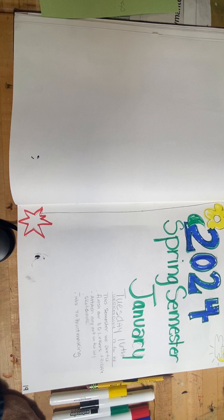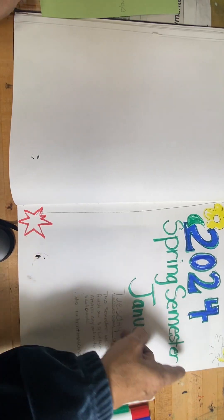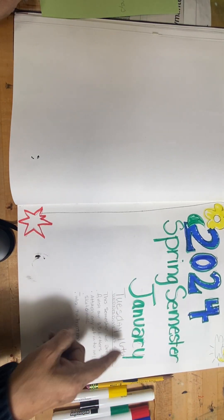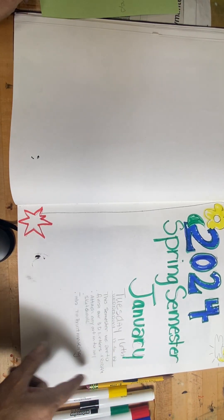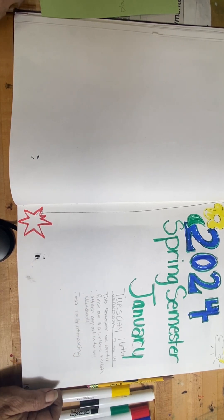Starting with the cover page, which is the one that you see in front. Make sure that you put 2024, spring semester, January Tuesday the 16th — that's when I started. Some of you guys started Wednesday the 17th.